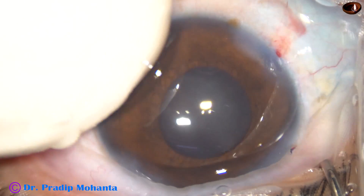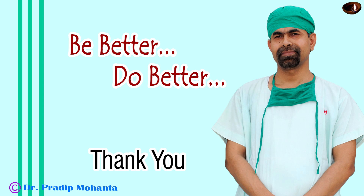Thank you very much for your attention. I hope this video will help you in developing your surgical skills. Please raise your skills to a certain level so that you don't need femto or FLACS for cataract surgery.